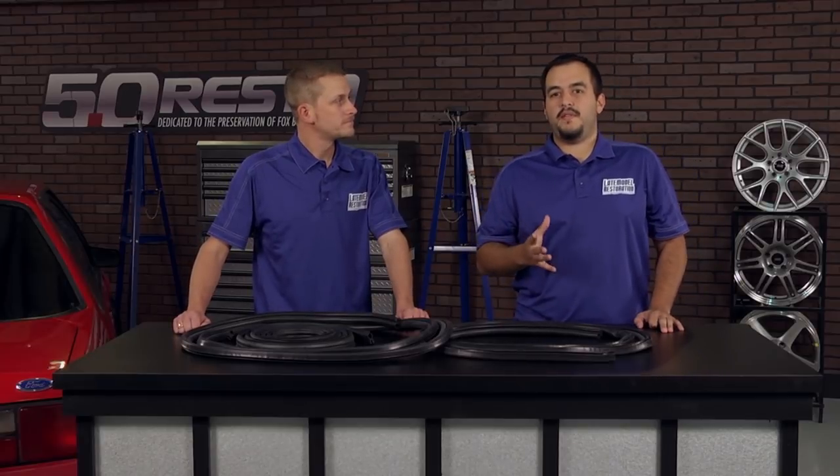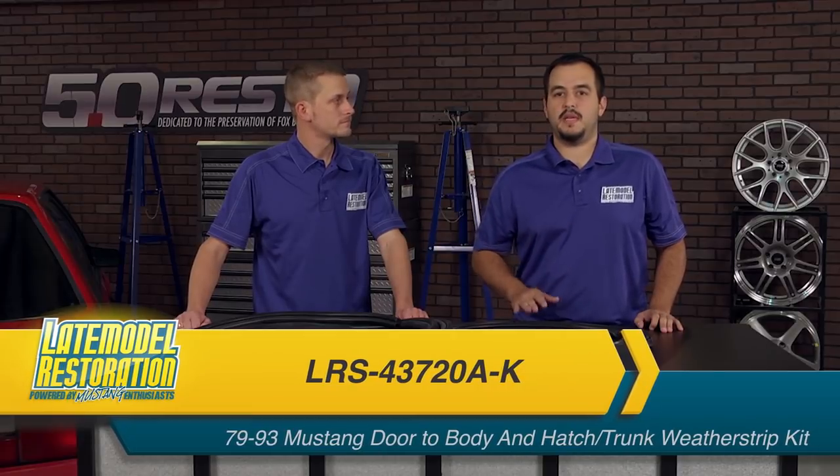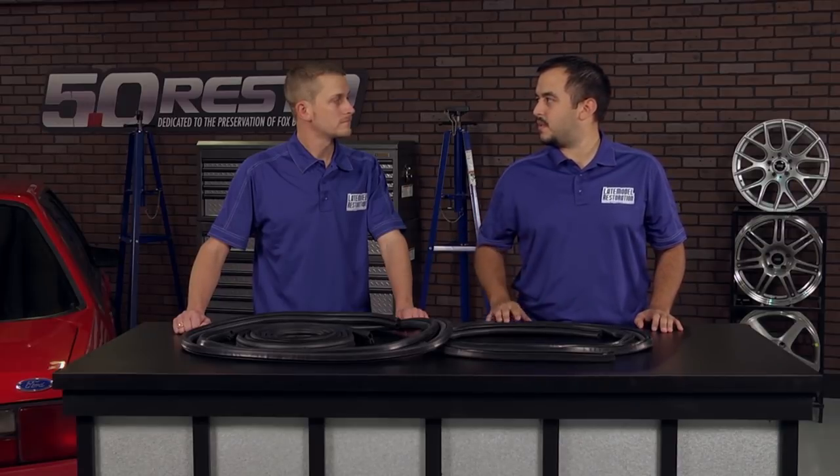Sure thing, J-Mac. What we have here is the genuine 5.0 Resto brand door-to-body and trunk hatch weatherstrip kit. Each piece of this kit is available individually and in multiple other kits. How does this weatherstrip compare to the original?